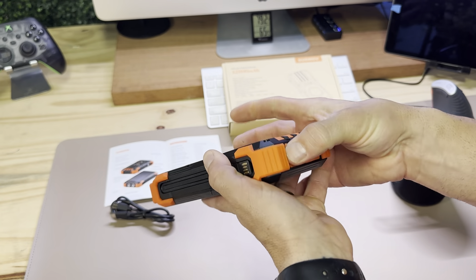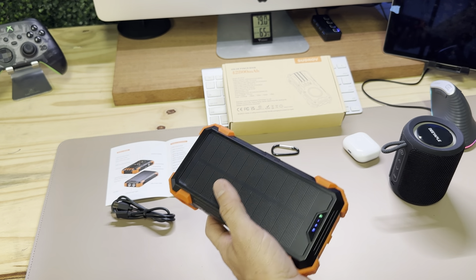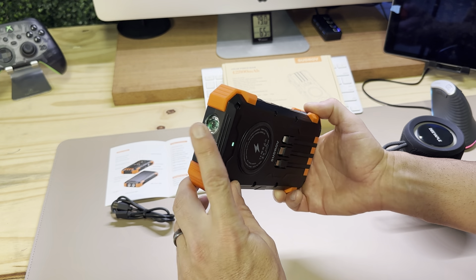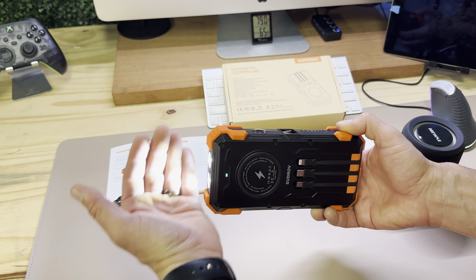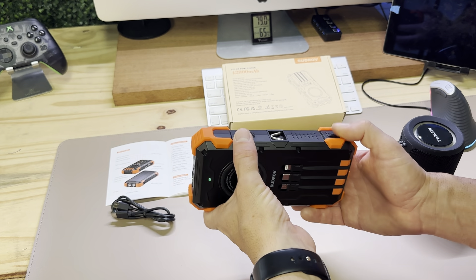On top of that, it has the standard flashlight. It's very simple: hold down the power button and the light comes on, press again for SOS mode, press again for strobe, press again to turn it off.